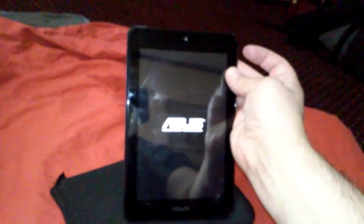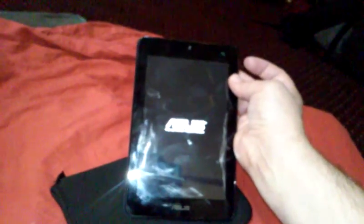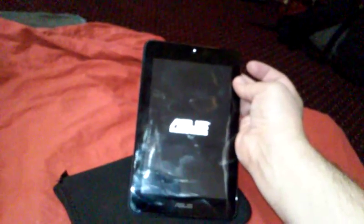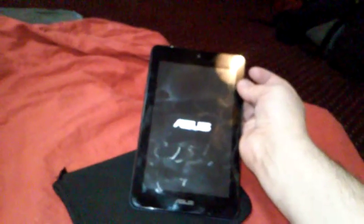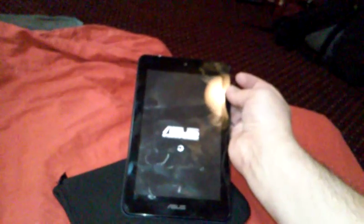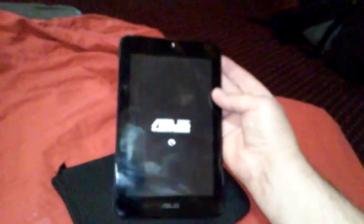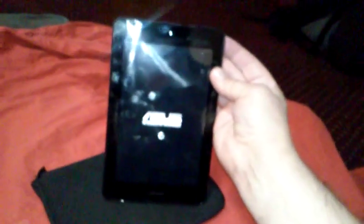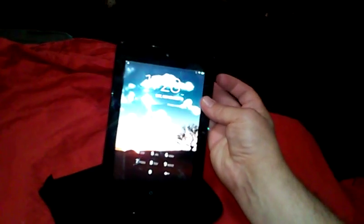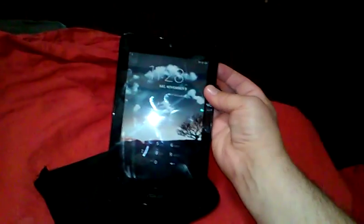It's turning on much more quickly than it would if the battery were really low. So again, when the battery is really low and you've just charged it up, you've got to hold this button in for like 10 seconds or until it turns on.